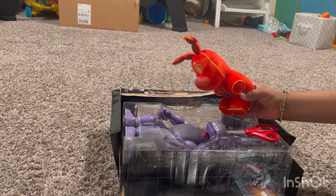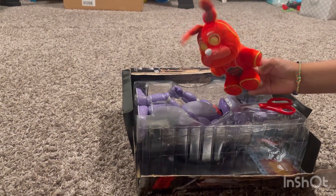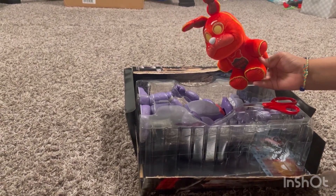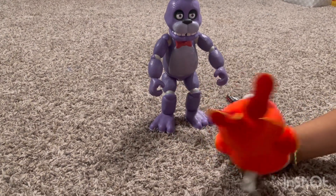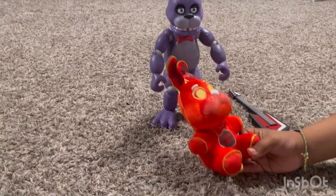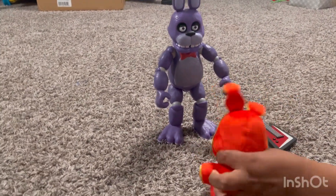I'm going to get the rest of his body. This is going to take forever. One hour later. Okay, so I got Bonnie out of the box. And he looks pretty cool. He's tall. Kind of jealous, by the way.